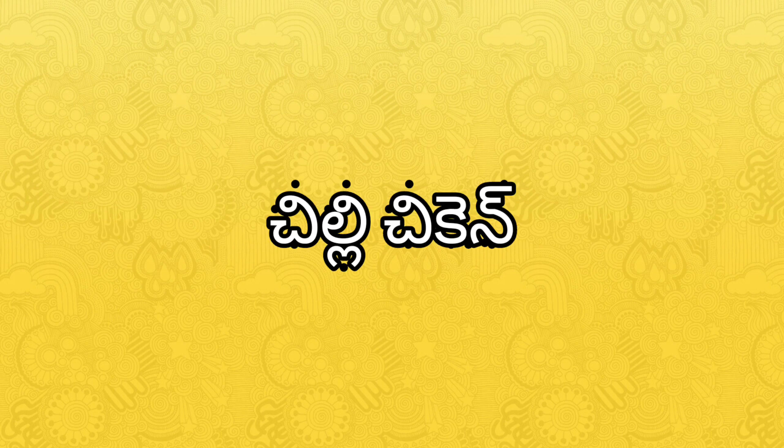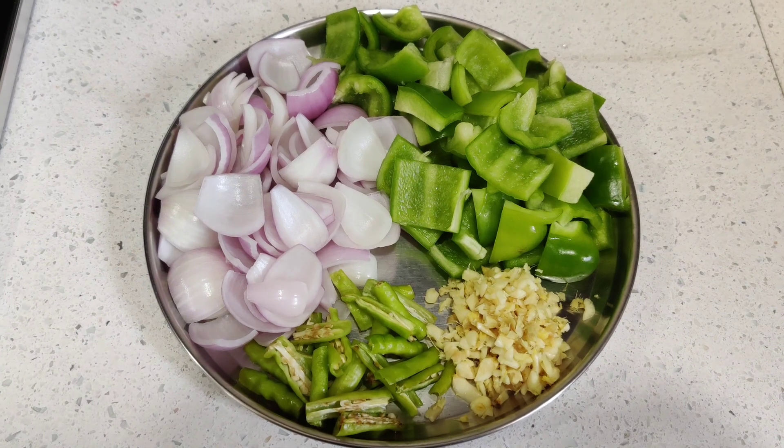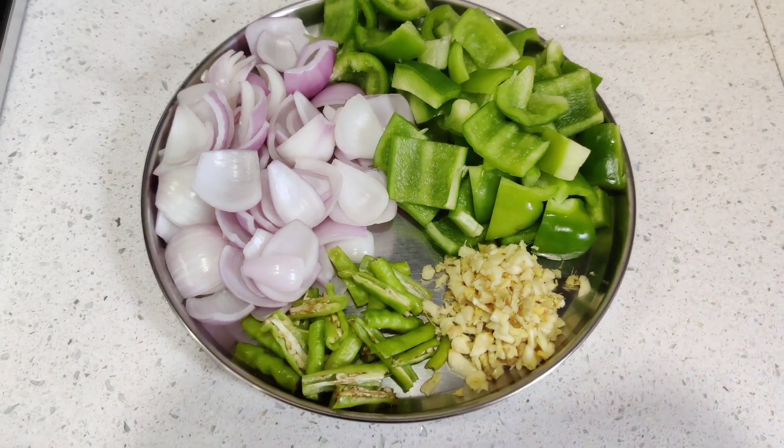Hi everyone, I am doing chili chicken today. I am going to add onions, capsicum, pachymicchi, allum, vellulli.